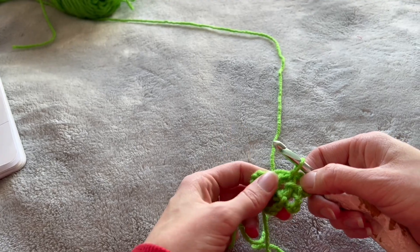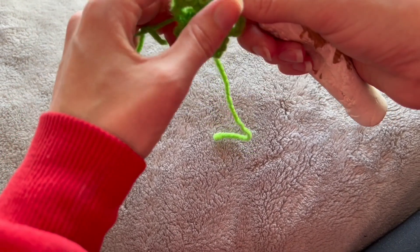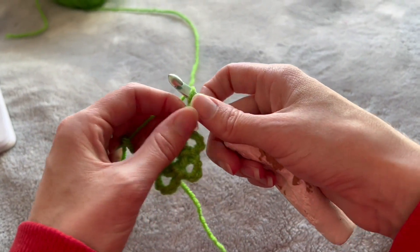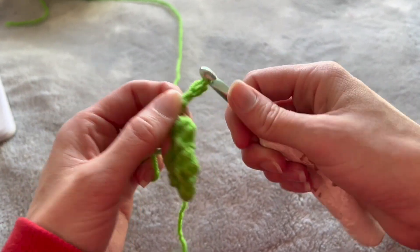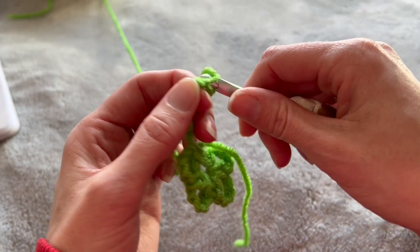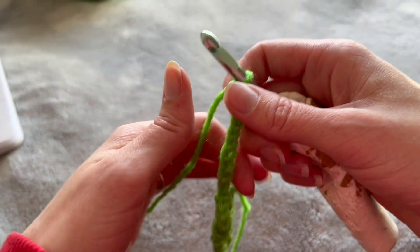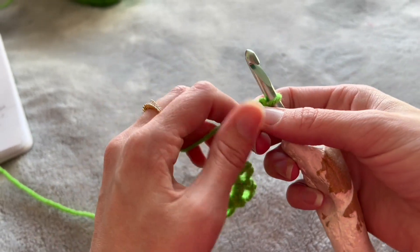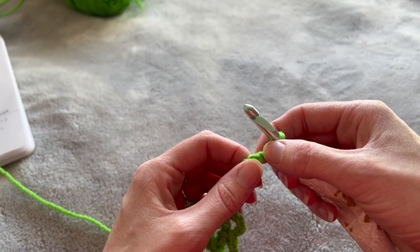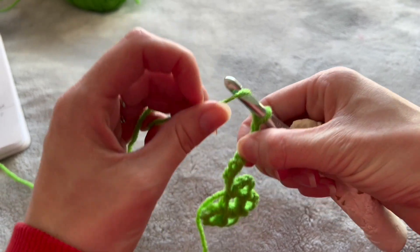Now we're going to make our stem. Chain ten: one, two, three, four, five, six, seven, eight, nine, ten. We're going to count back — not counting the chain on the hook — four stitches: one, two, three, four. And we're going to do a half double crochet in there.